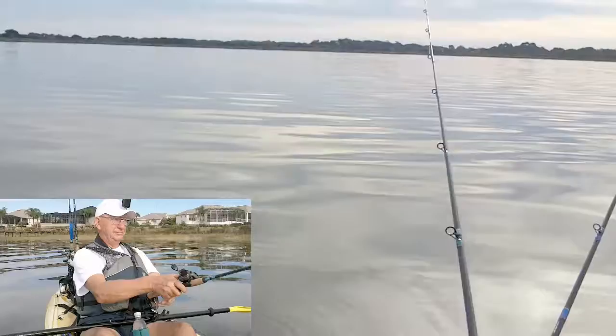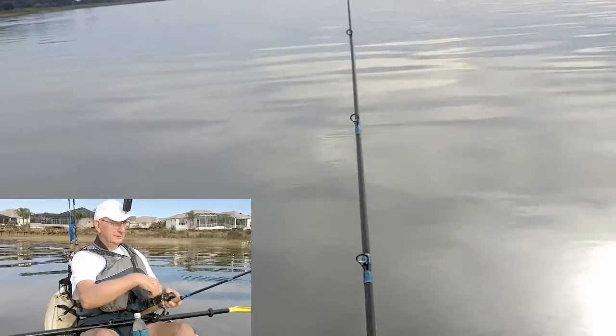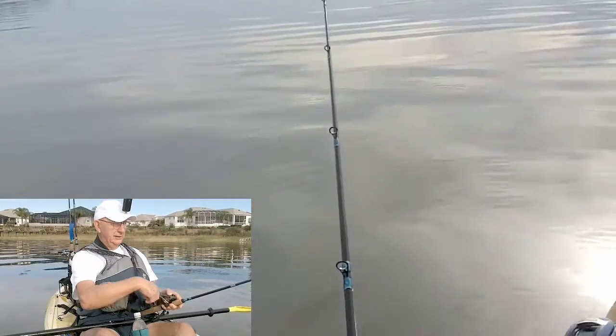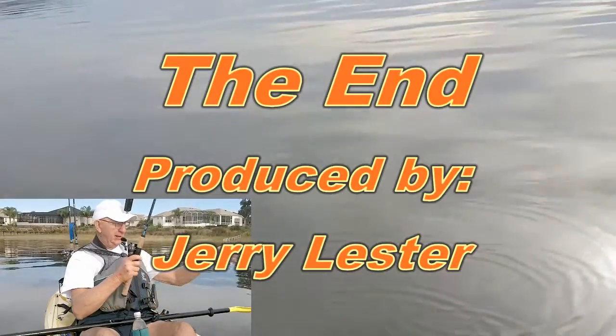One more time with the one knocker. I don't ever really trust that they're going to be out here in open water, but we sure did catch some this spring out here on the one knocker. I successfully got that back in without it being bit.